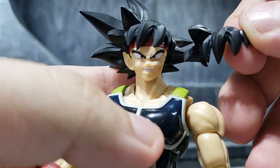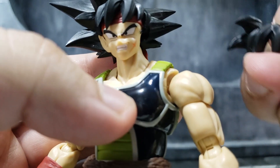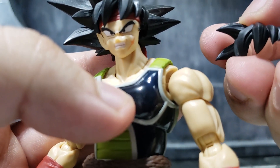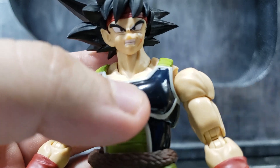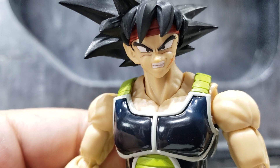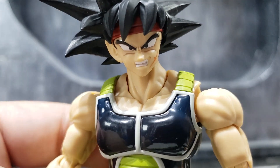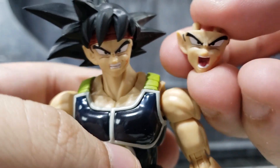I forgot the difference between these two hair pieces. I think one is just to get the scouter out of the way, and the other is the one you use without the scouter. Here's a closer look at the other face plates as well.